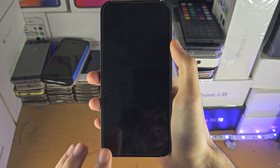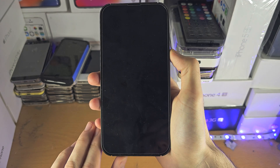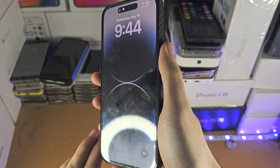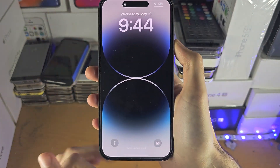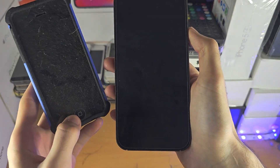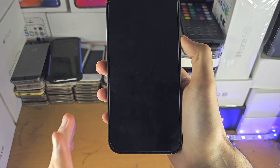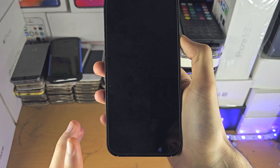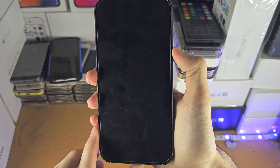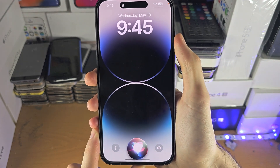This relies on just a tiny amount of the touchscreen working. The first step is to long press the power button if we don't have a home button on our iPhone. If we have a home button, long press the home button and hopefully Siri will show up — we're going to ask Siri to turn on VoiceOver. I'm going to do this now. Turn on VoiceOver.